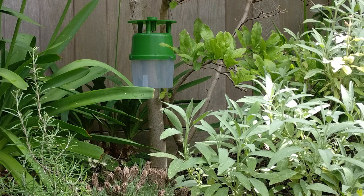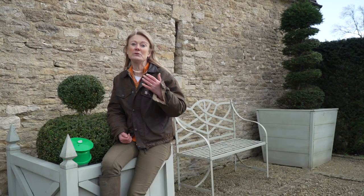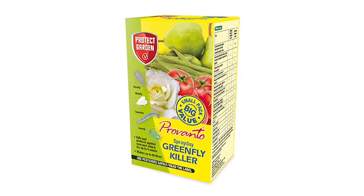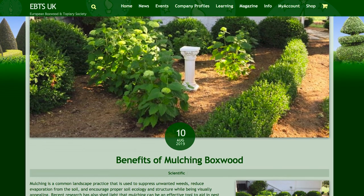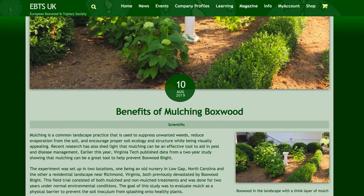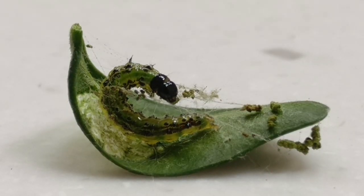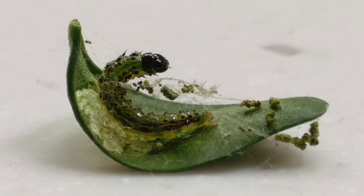Once you know the moths are here, you know to apply the spray. If you don't want to use Dipel, or can't because you haven't got the PA1 and PA6, then you use something from the retail market — these are not biopesticides, these are chemicals. There's Westland Plant Rescue Fruit and Veg Bug Killer and Bayer Greenfly Killer. There's also a lovely organisation called the European Boxwood and Topiary Society, or EBTS, doing lots of research into new, more environmentally friendly and effective ways to kill the box moth.